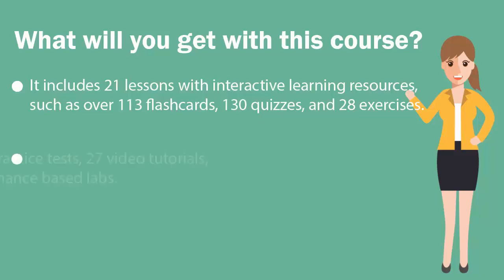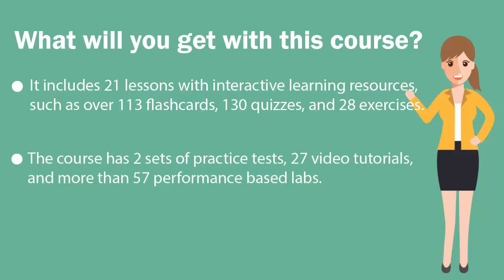The course has two sets of practice tests, 27 video tutorials and more than 57 performance-based labs.